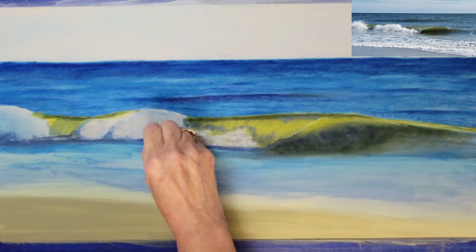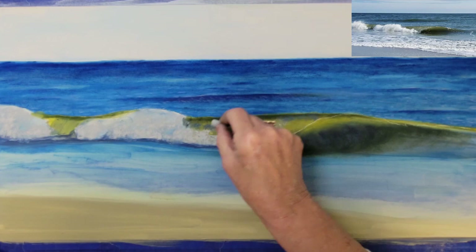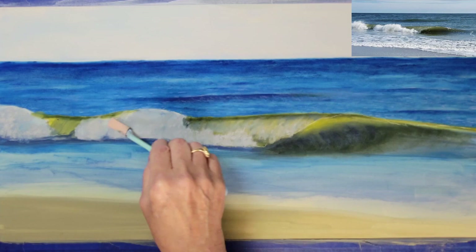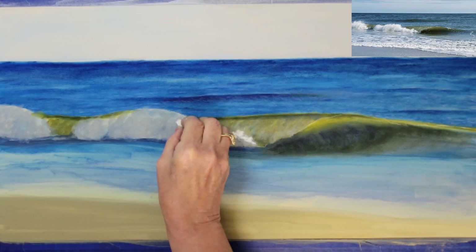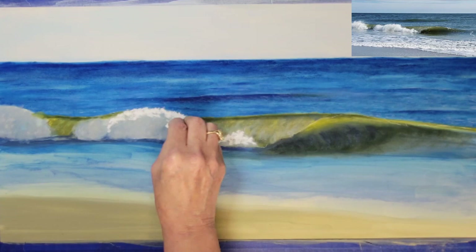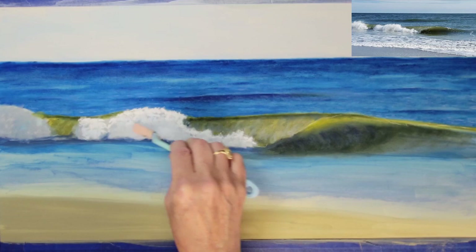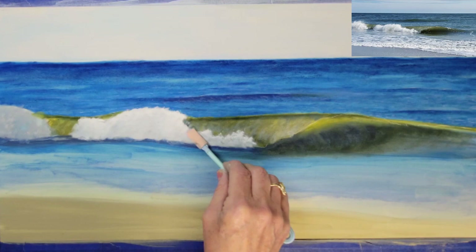I've switched to a gray pastel to begin adding the white water feature. I will use the white pastel for the top layer only. I'll blend these areas a little bit before switching to my white pastel — when I blend it, it will become a light gray on the top layer of the wave.